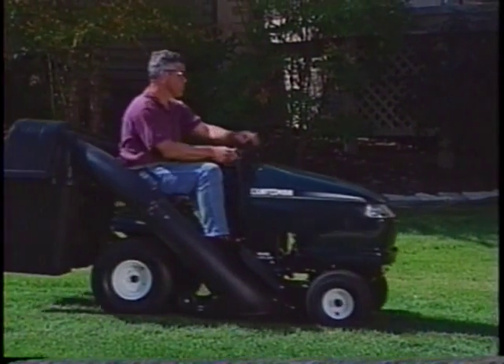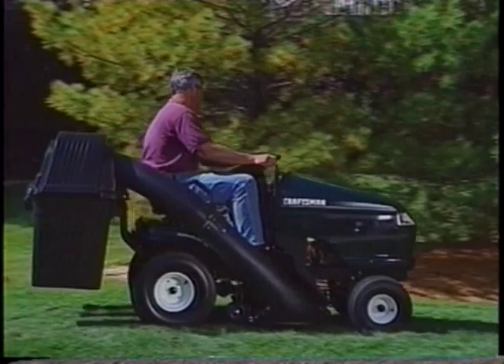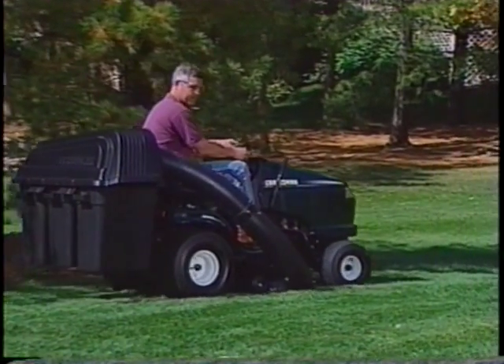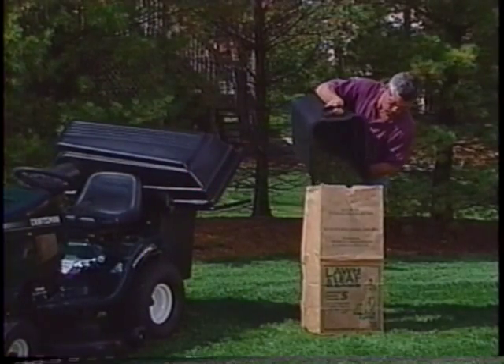You may also choose to bag your clippings with the optional grass bag or attachment. Again, the grass should be dry to allow for the correct airflow and movement into the bags. It's normal for the left-hand bag to fill first. As the bags fill, the full bag indicator spins slowly at first and then, when the containers become full, the indicator spins very fast. This is when you should empty the containers.